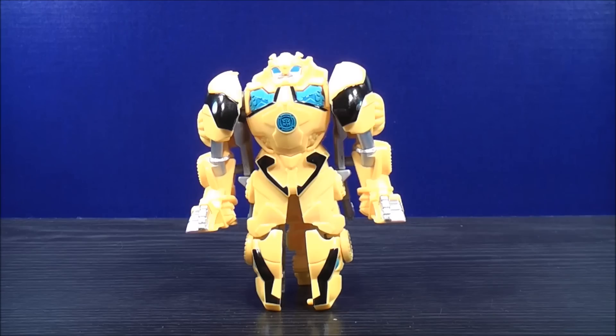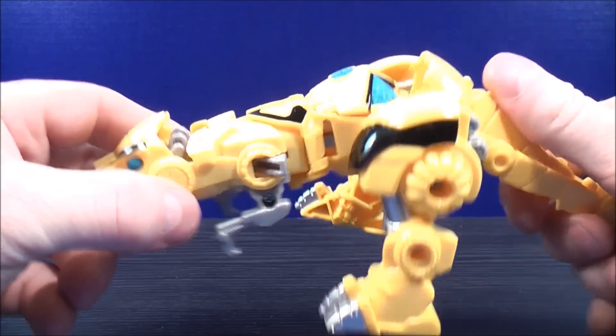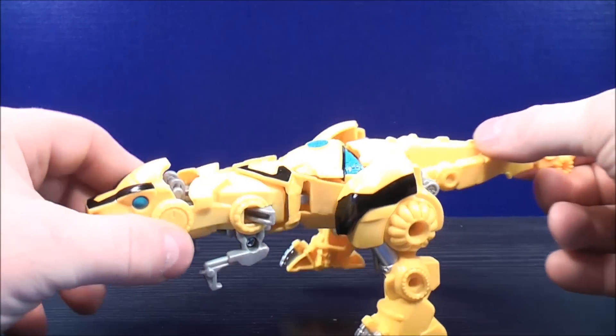Let's transform Bumblebee back to his dino mode. Just un-peg at the back and bring the tail up. And here you have Bumblebee back into his dino mode.